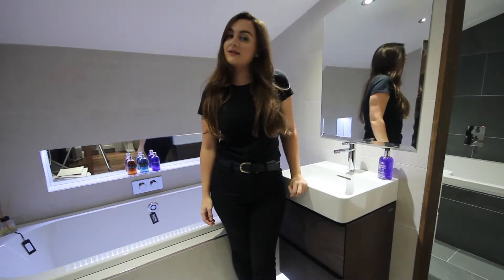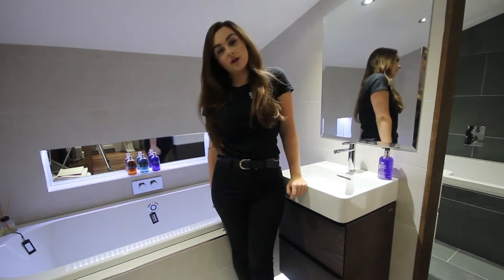Hi guys, Nat here and welcome back to another video. Today I'm starting a new series where I review new products for you.